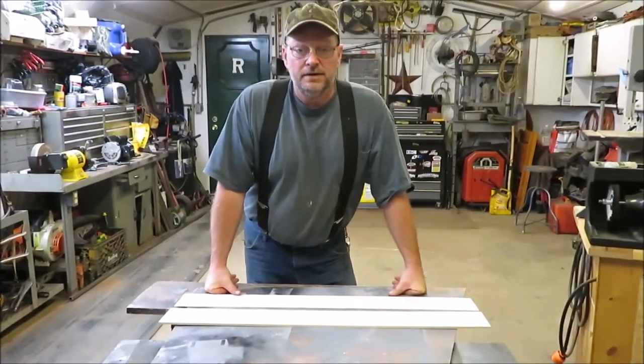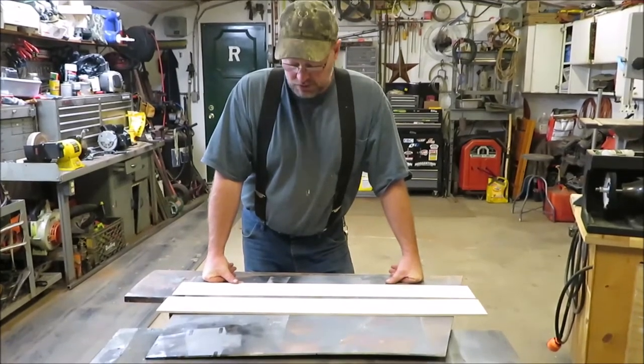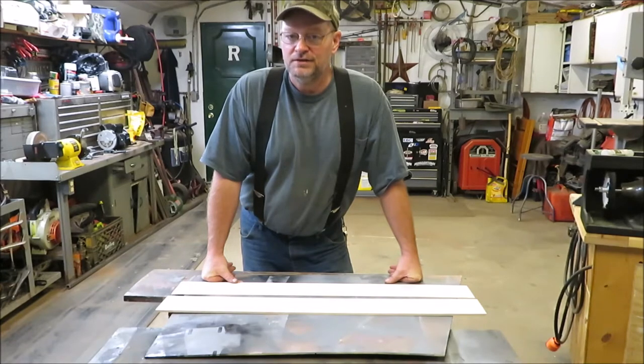Okay everyone, it's Kevin. I'm back with another little video. This is a little project for my granddaughter — it's for things she may bring home from school that she might be very proud of, so she can hang them up and show everybody what she did in school.